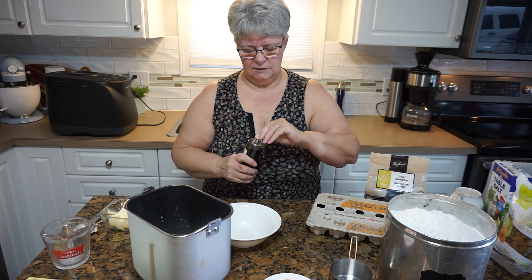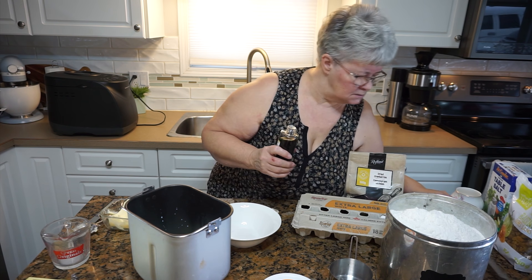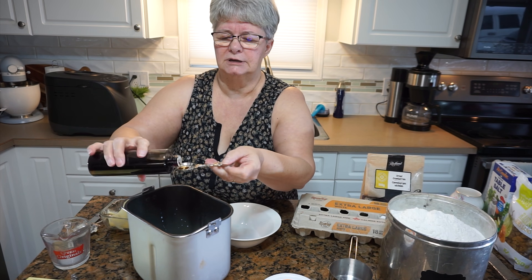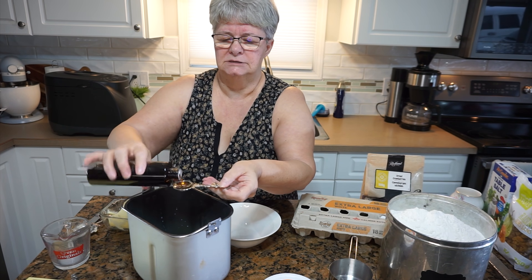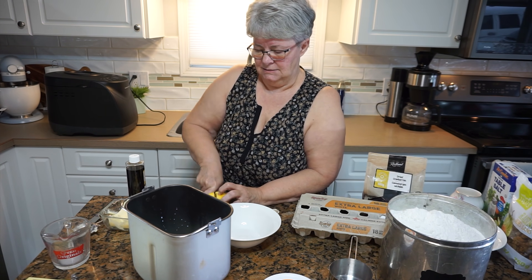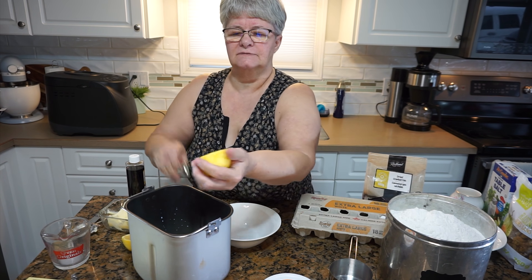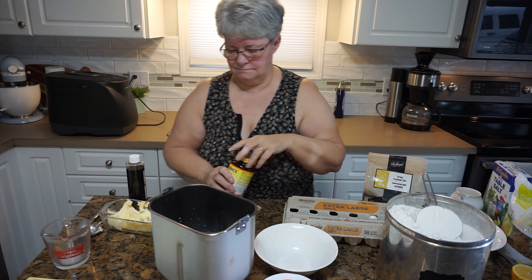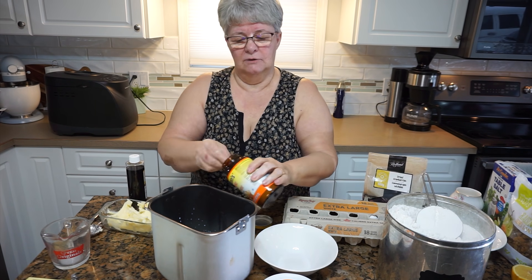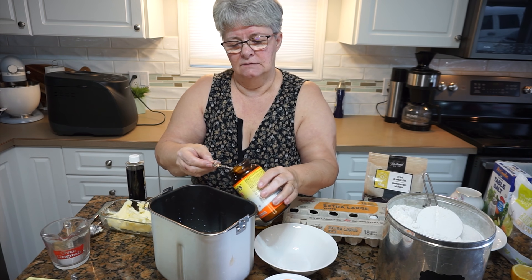I'm going to add a teaspoon of vanilla — I need about a half a teaspoon of lemon juice just for a little bit of flavoring. Okay, I have all my liquids in there now.